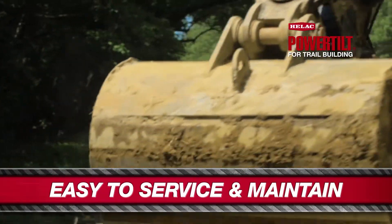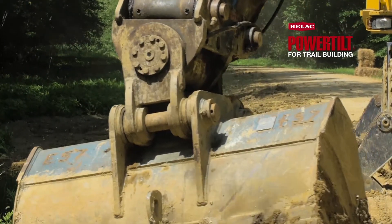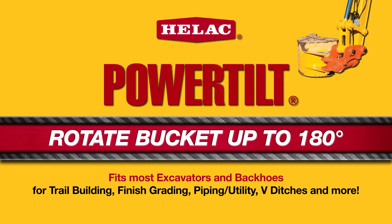It handles good. There's not no sloppiness in it. I would recommend the power tilt to anybody doing any excavating work.